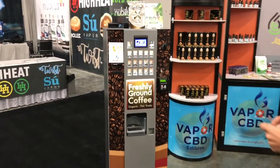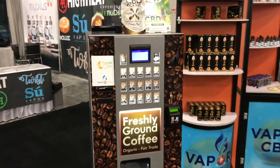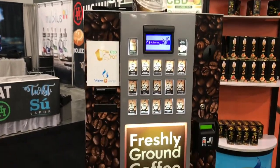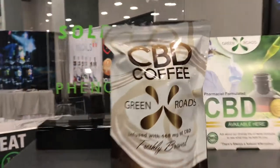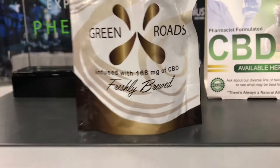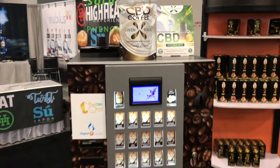Today we're going to bring you the optimal vending system coffee machine, currently being used with CBD coffee. CBD coffee is infused with 168 milligrams of CBD. I'm going to show you a little bit of how the machine works.